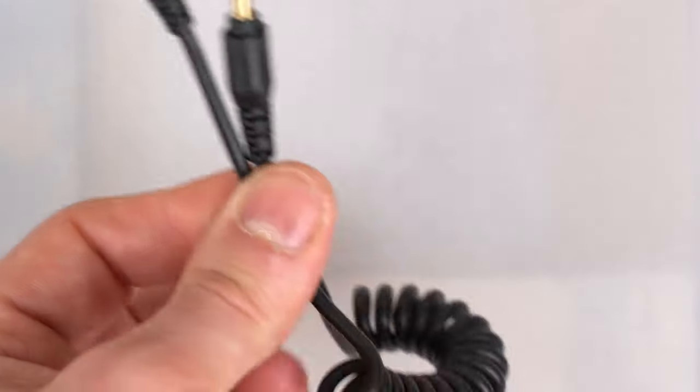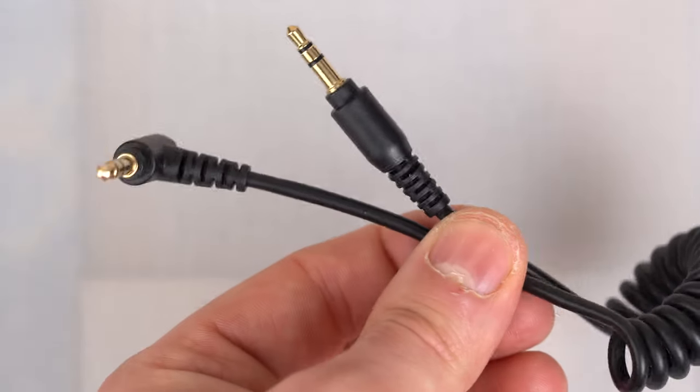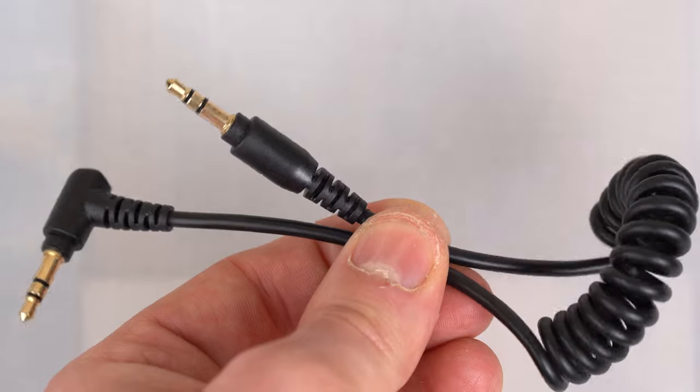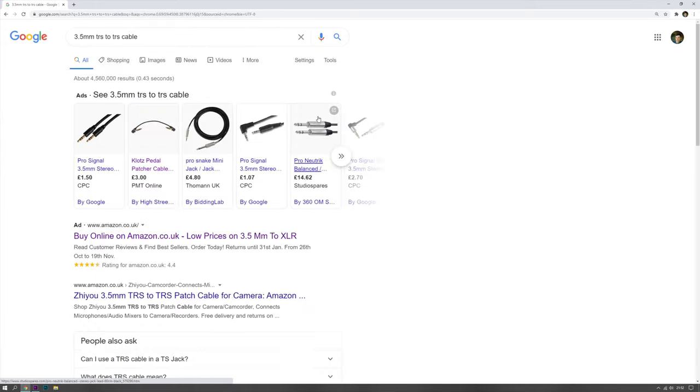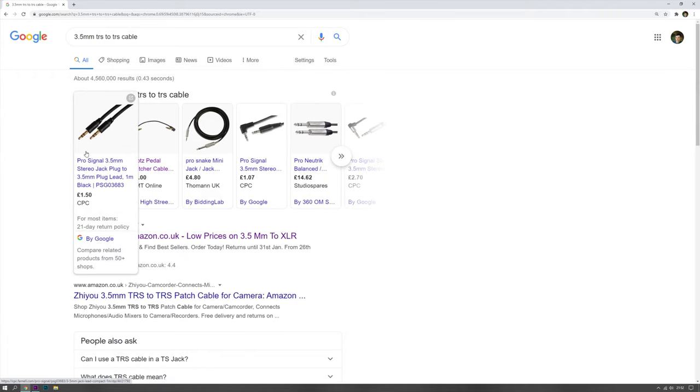Before we start I just want to mention that you're going to need one of these cables, which is the 3.5 millimeter TRS, also called the mini jack. You can find these online — they're only cheap. They start from around one pound and can go up to ten pounds or so. Anything more expensive than that is a rip-off.